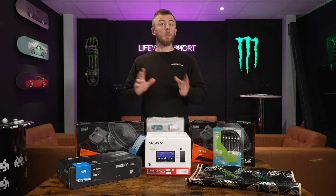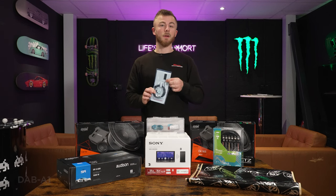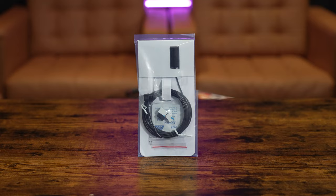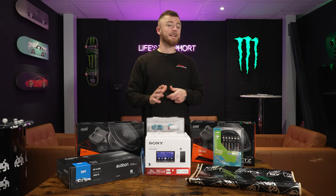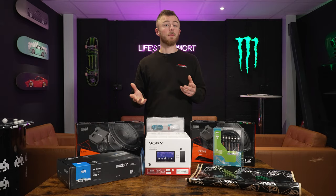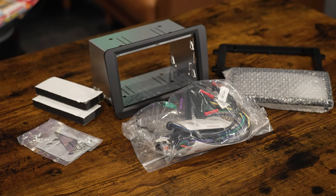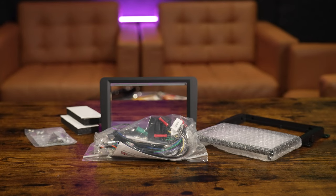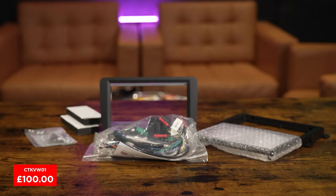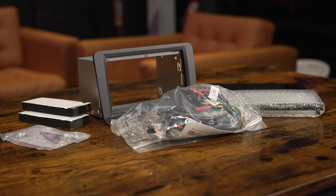Along with the head unit, you'll need a couple of accessories. First, you're going to need a DAB antenna — this is if your vehicle doesn't already have DAB, and you'd need to fit it to your windscreen. If your vehicle already has DAB, you may be able to retain the factory antenna. Either way, that's around £15. You'll also need a fitting kit for your vehicle — we've based this on the CTK VW01, which fits Mk5 and Mk6 Golf, Transporters, and Caddies. Most fitting kits are around £100.